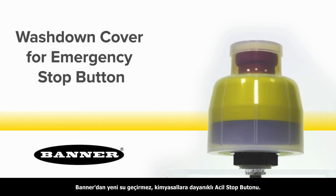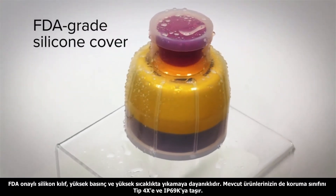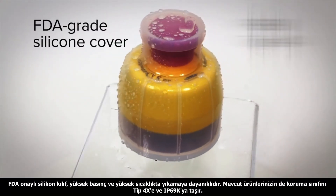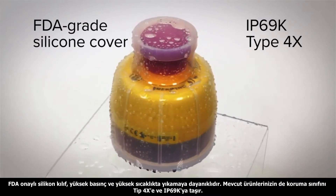Introducing Banner's new washdown cover for 30mm emergency stop buttons. The FDA-grade silicone cover can withstand high pressure, high temperature washdown, and increases the product rating to IP69K and Type 4X.